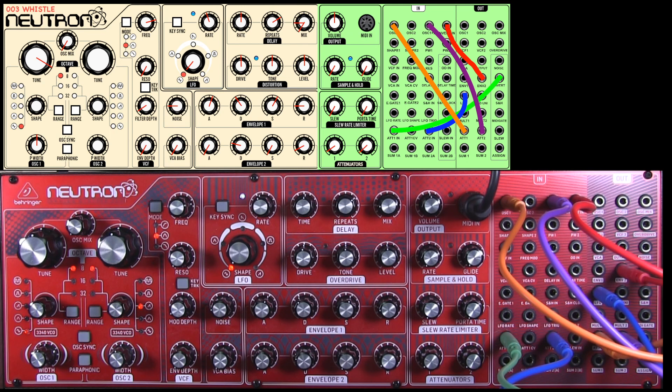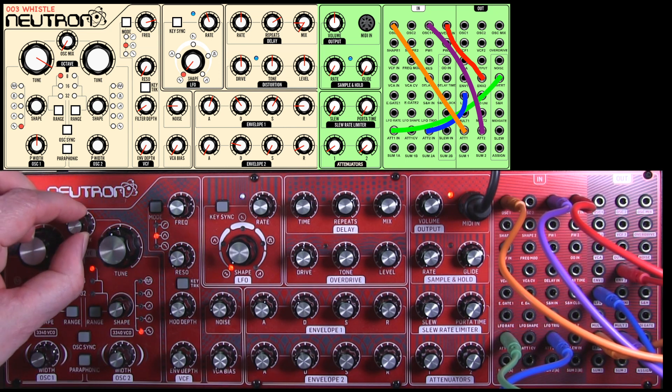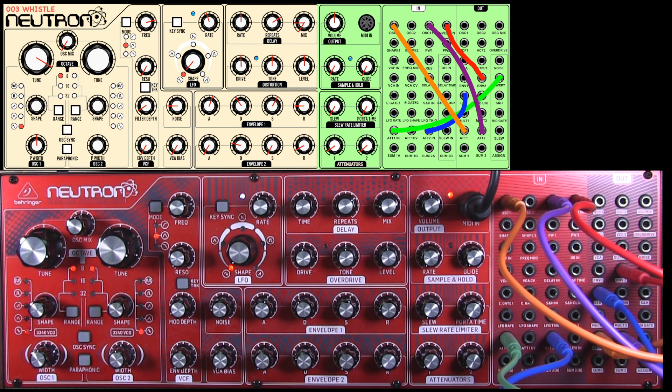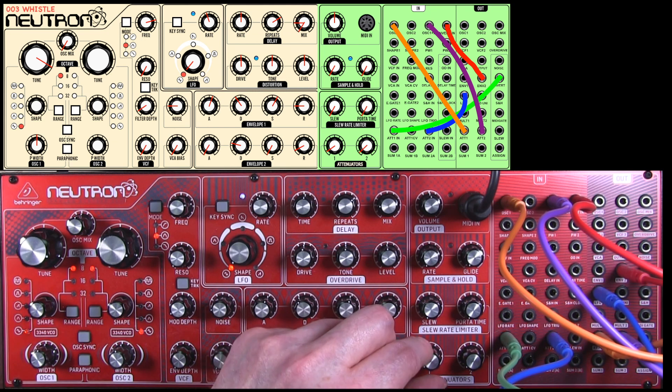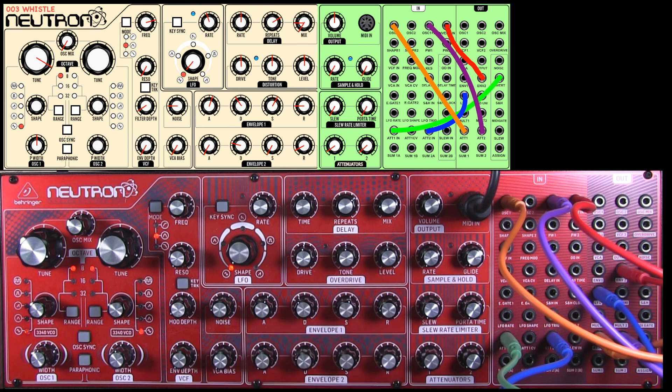With a bit of fiddling about with the attenuators and the LFO rates, you get a nice whistle effect. The eagle-eyed amongst you will notice that the tune control should have been up an octave — that's by ear, you can tune it more accurately yourself. Now, we're only using one oscillator here, but if we used oscillator two and brought that into the mix — also taking it up an octave — we get two chaps whistling, because oscillator one has the pitch bend in on attenuator one but oscillator two hasn't, so you get the effect of two people whistling.